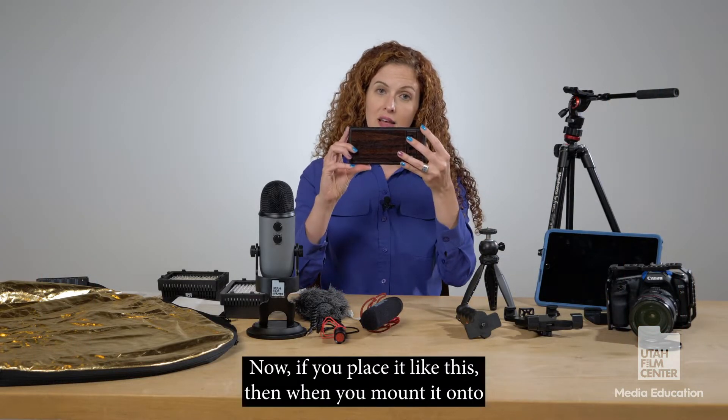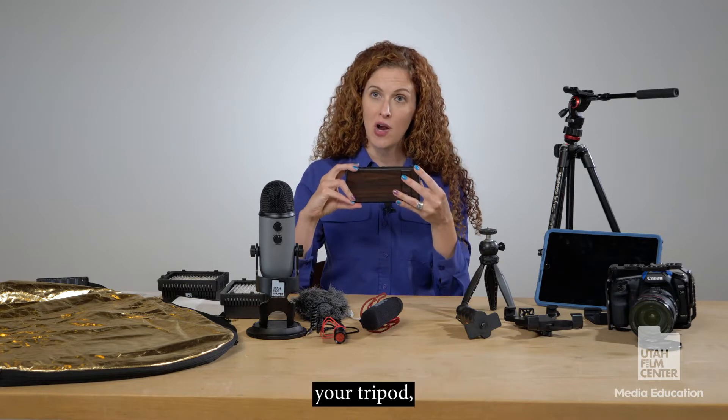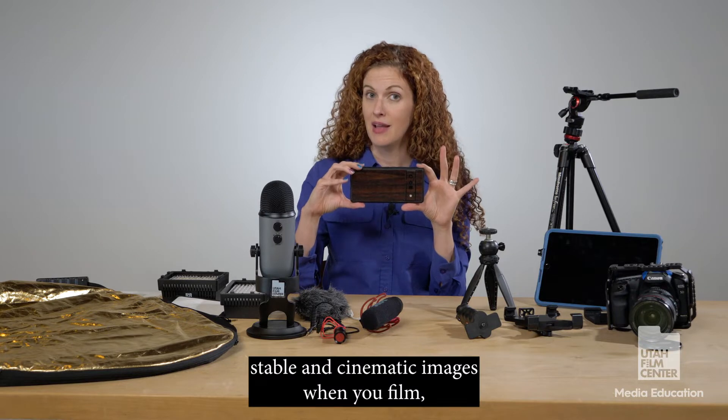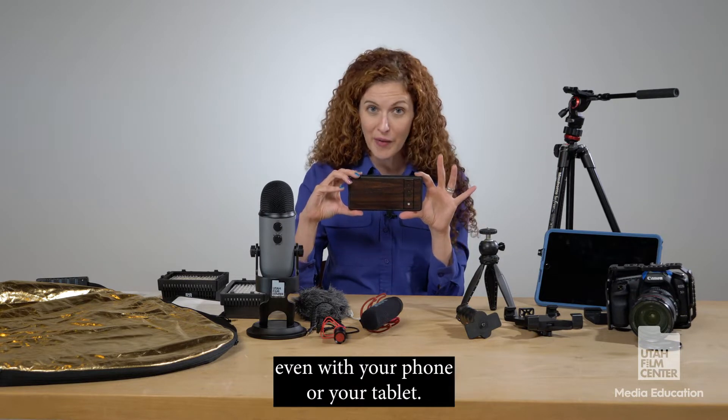Now, if you place your phone or tablet like this, then when you mount it onto your tripod, you will be able to have high quality, stable, and cinematic images when you film, even with your phone or your tablet.